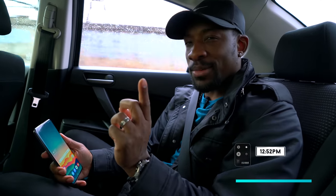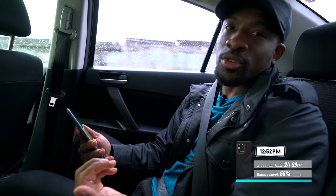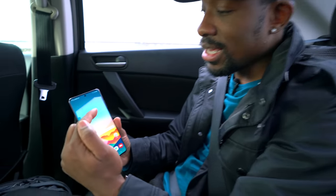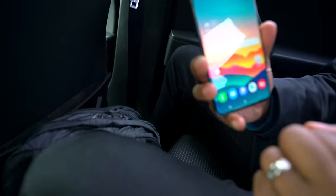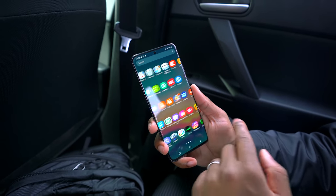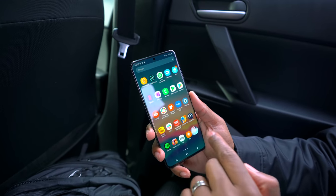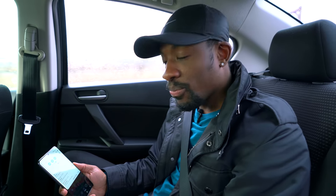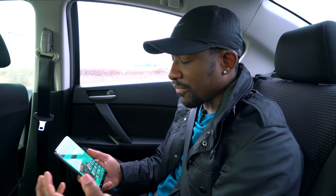Alright guys, we're in the Uber headed to the convention center. We're going to meet up with Bandai — you guys know I love Bandai, Gundams, Dragon Ball Z, all that good stuff — going to see some figures today. Now this is a great looking display; Samsung makes amazing displays. What's nice about this one is it supports a 120Hz refresh rate, so navigating your phone and going through apps looks really buttery smooth.